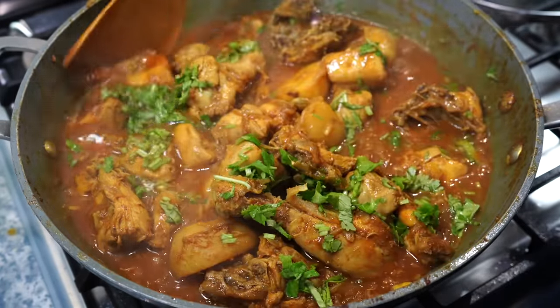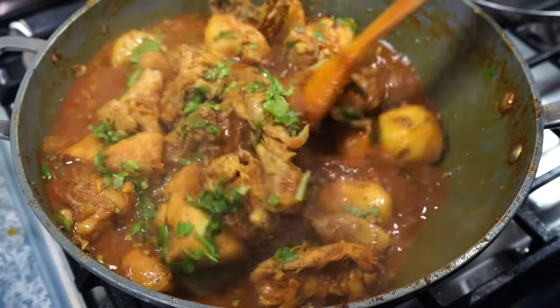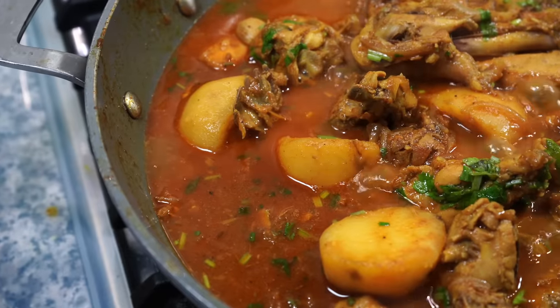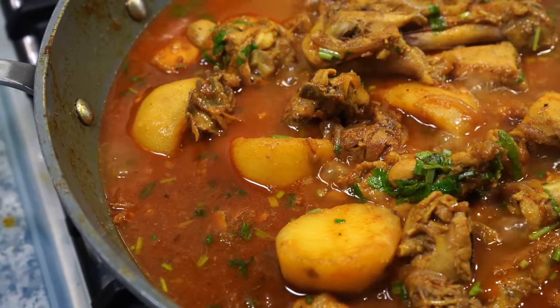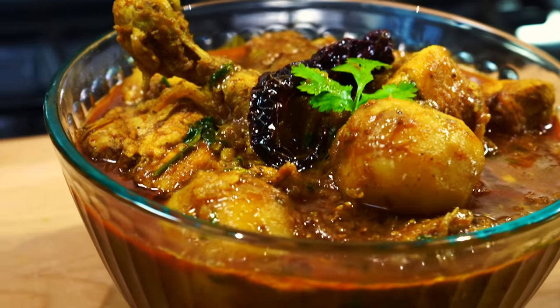Have it with rice, roti, paratha, or naan. Trust me my friends, you won't feel the absence of tomatoes or yogurt here. Just try this recipe and send me your feedback. Please click that like button for me and I will see you next time.